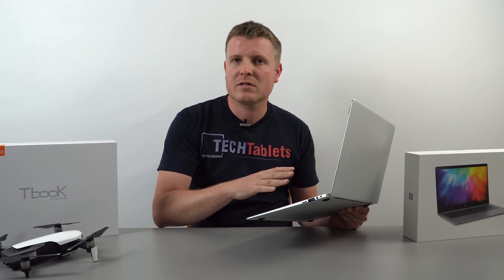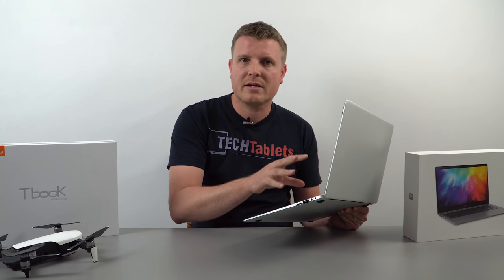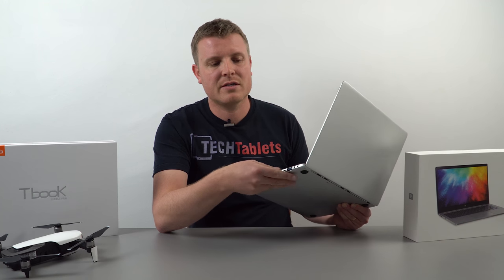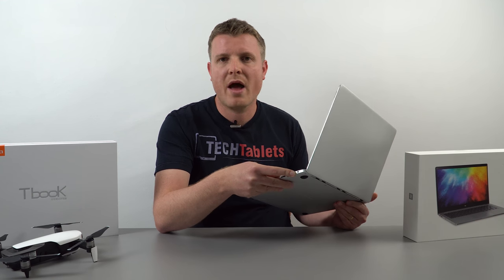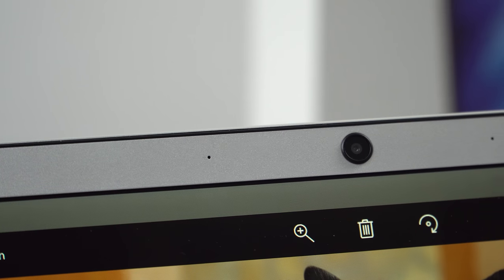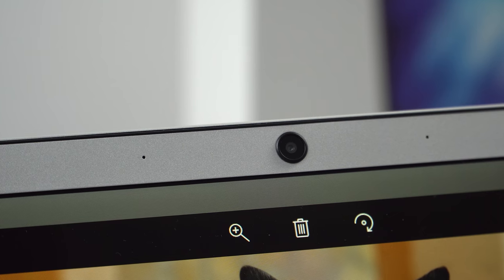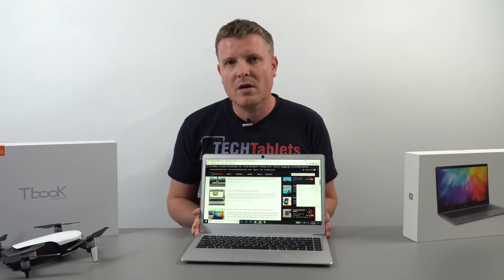One minor issue is a little popping when the sound card wakes from sleep — about 50% of the time it pops, which is slightly annoying. This also comes through on the speakers and is related to the Realtek sound card. The DC charging input is 12V 2A. Up top there's a 720p webcam shooting up to 30fps — quality is actually better than the EZbook 3 Pro — with dual microphones on either side, though they have a little hiss.